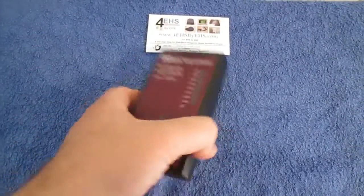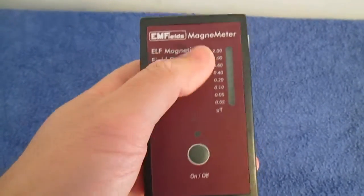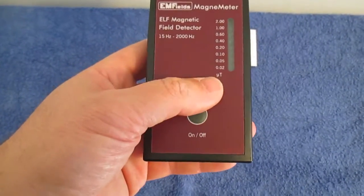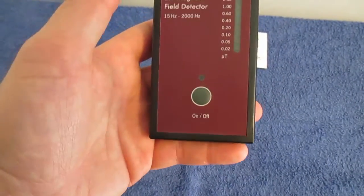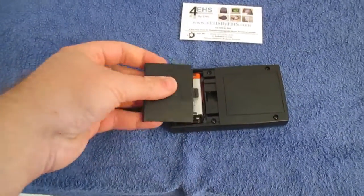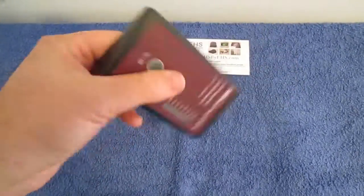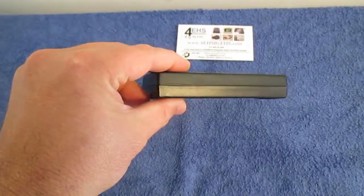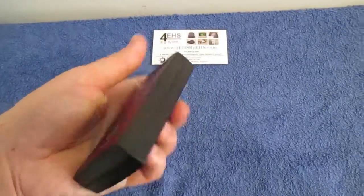It is able to measure between 15 Hz to 2000 Hz. It has a very simple LED display. This model is measured in Microtesla; there is also a model measured in mGauss. It runs on a 9V alkaline battery. It's kind of small — just like the Acoustic Chrome 2, the same size, pretty much the size of a credit card or a small camera, but thicker.